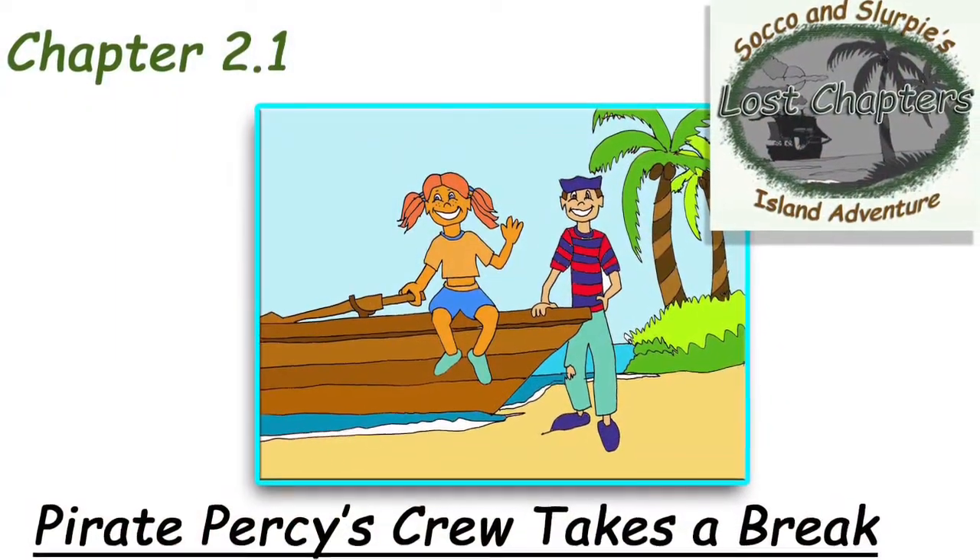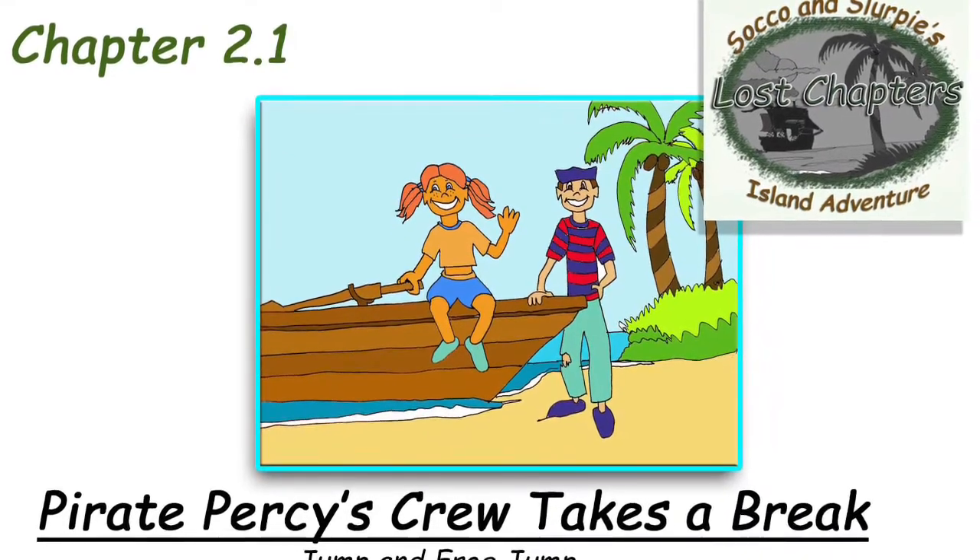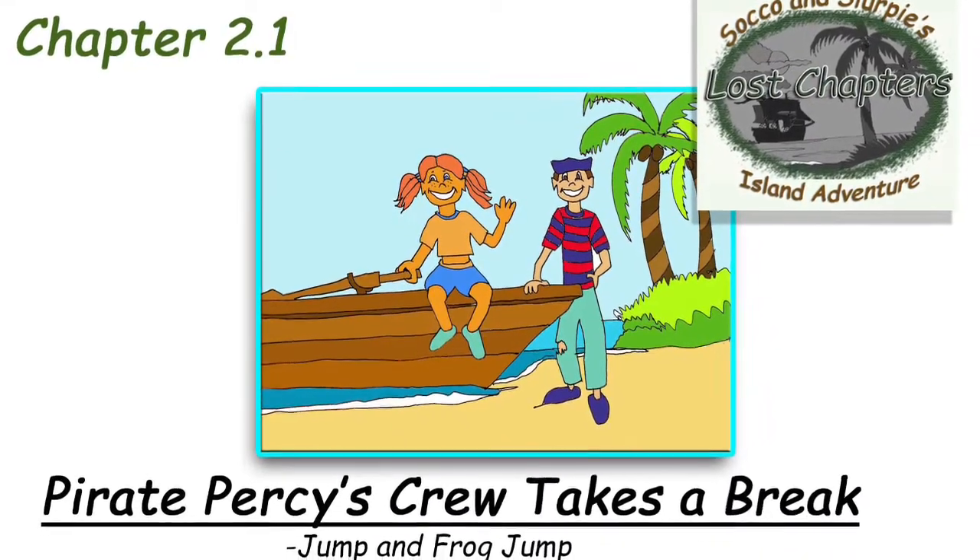Chapter 2.1: Pirate Percy's crew is bored waiting for him to come back. They saw a frog jumping. They saw it catching flies with its tongue. The tall pirate bent down. He wanted to try jumping just like a frog. See the frog jump, he said. He pushes on the ground. His legs push him up far. He bends his legs to land. The short pirate said...